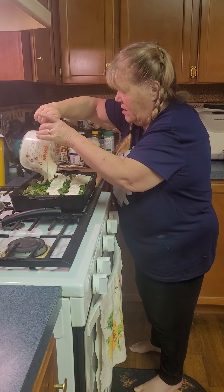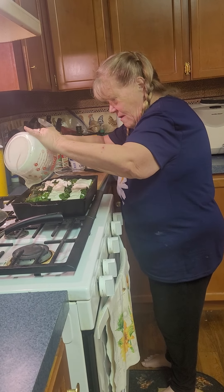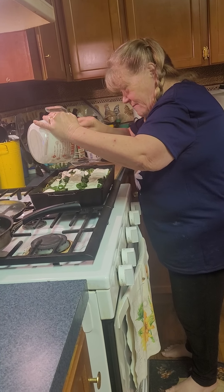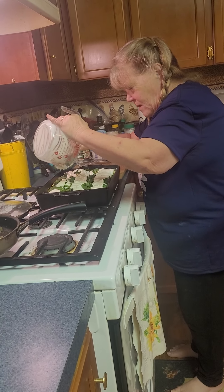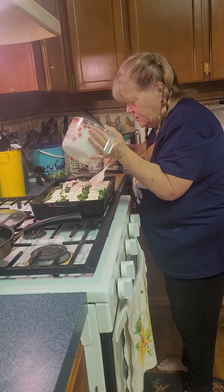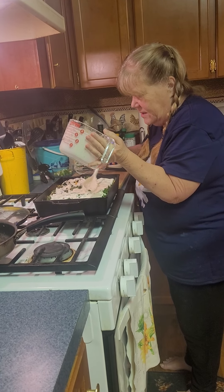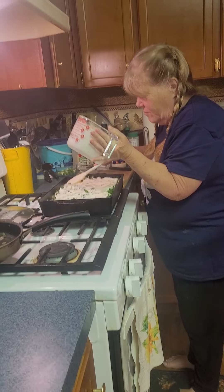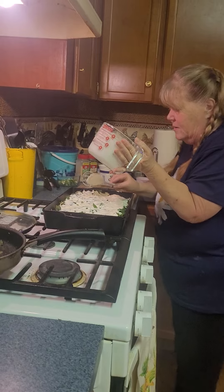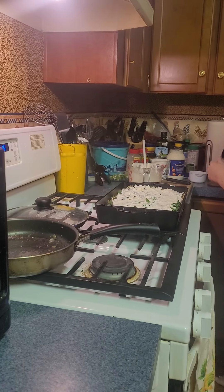Get all the good stuff out of the bowl — there we go. So that is your sauce, and it smells really good. Just kind of spread it around a little bit on the top layer, try to make it even.